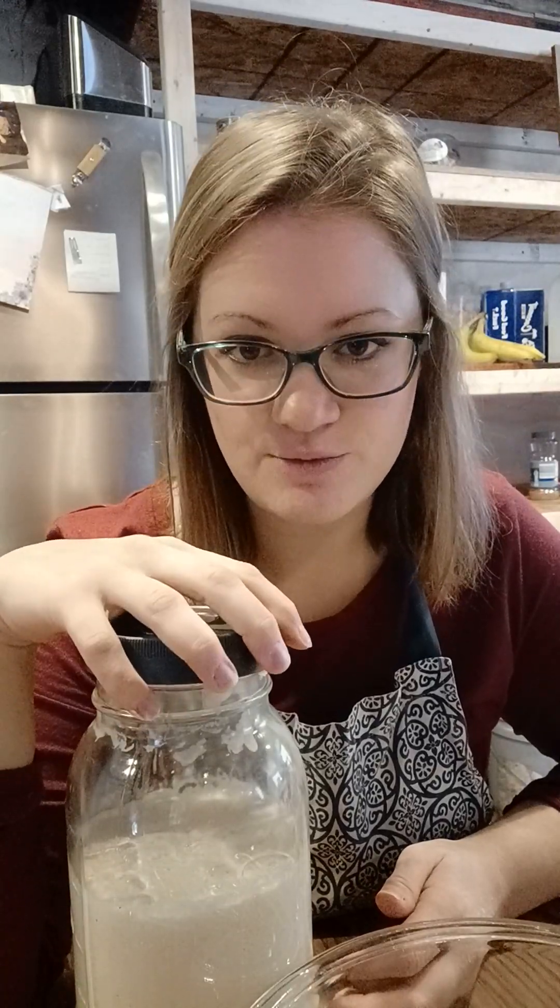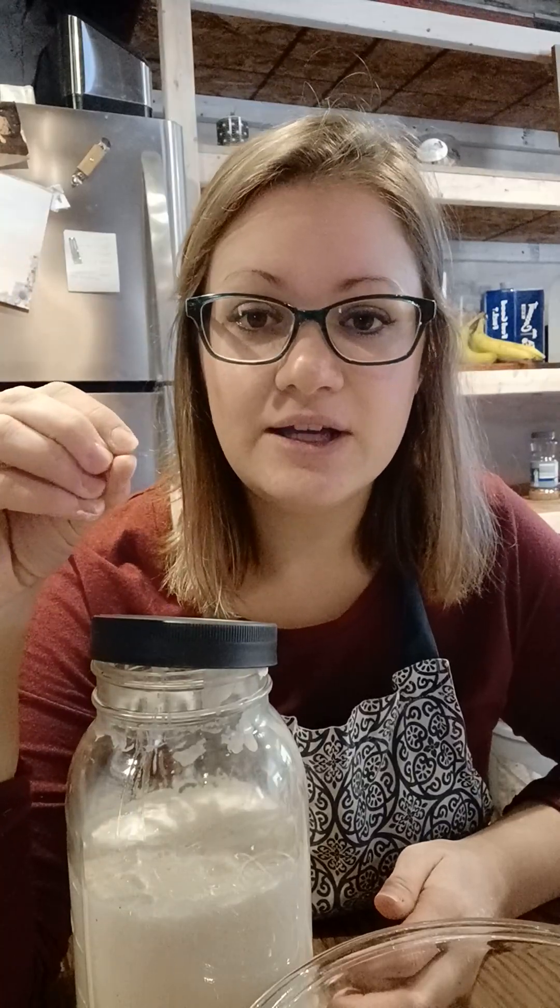Sourdough starter catches its own yeast from the air — that's pretty much what happens. It starts a fermentation process. Anything that's fermented, like kombucha or kefir, has a lot of prebiotics and probiotics in it for you. What happens is the microbes inside eat some form of sugar, it off-gasses giving it the fizziness and the bubbles. It's really good for your gut health — it helps feed the good bacteria and keep low the bad bacteria in your digestive system. A lot of autoimmune issues nowadays are directly linked to your gut health.